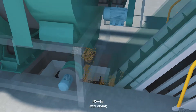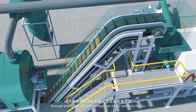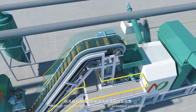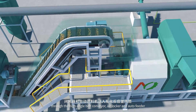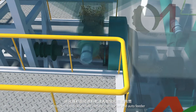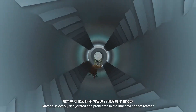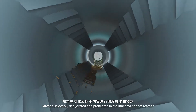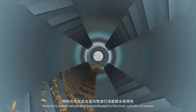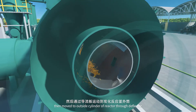After drying, the material is fed into the inner cylinder of the carbonization reactor through the high angle belt conveyor, airlocker and auto feeder. The material is deeply dehydrated and preheated in the inner cylinder of the reactor, then moved to the outside cylinder of the reactor through the deflector.